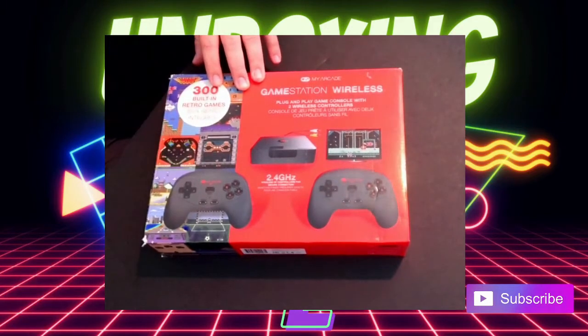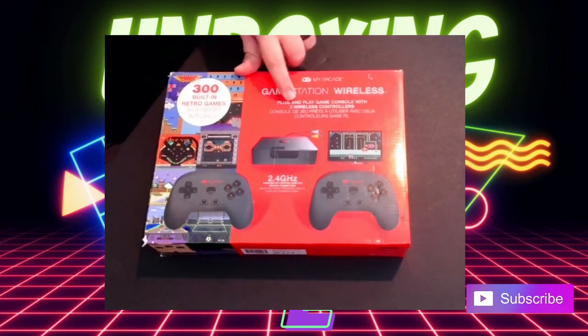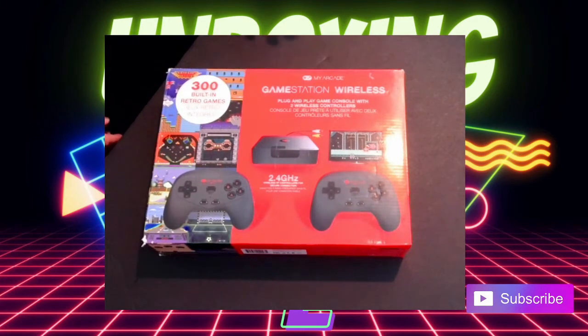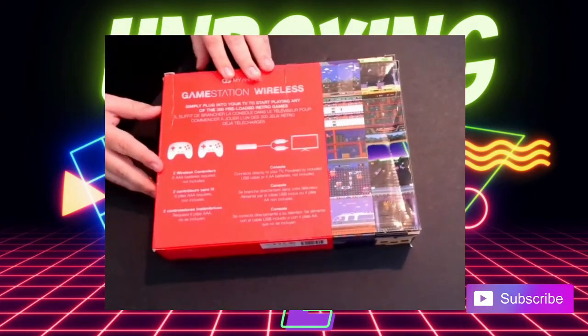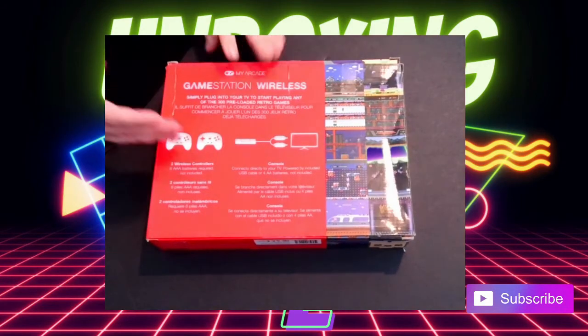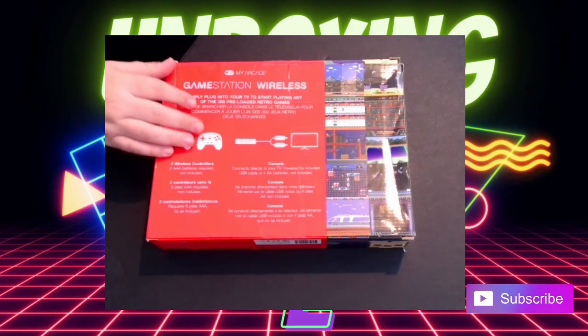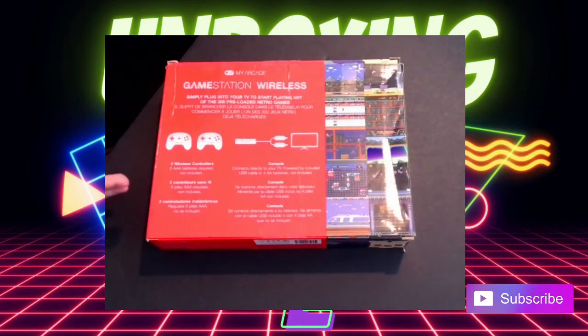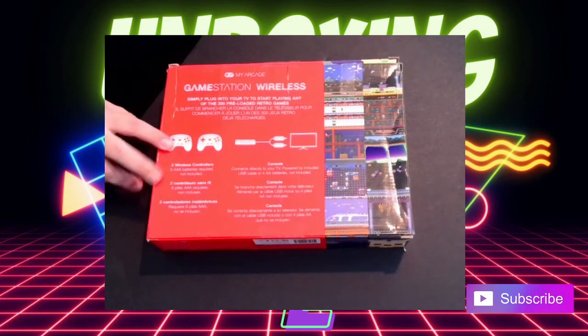Here we have the My Arcade Game Station Wireless plug-and-play game console with two wireless controllers. As far as I can see, there's nowhere else to plug in a wired controller. It has 300 built-in retro games. Flipping it over on the back, it shows you everything you get — how to connect it to the TV, simply plug in and start playing any of the 300 preloaded retro games. It takes six triple-A batteries, which is quite a lot.